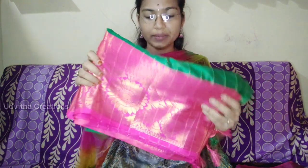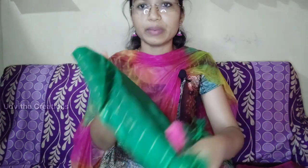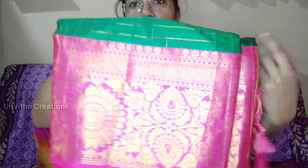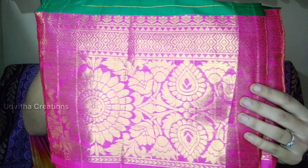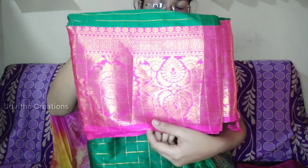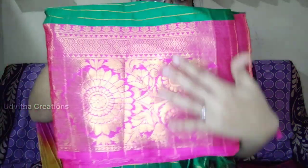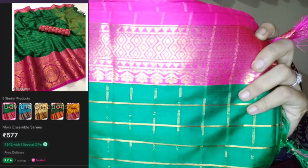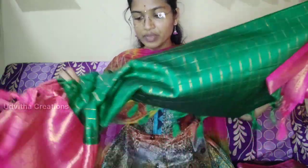We are going to show you the first sari. It is a green combination of pink and green. It is a thick pink color. The green color is shown here.